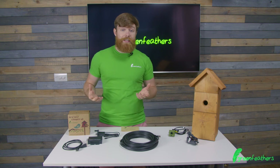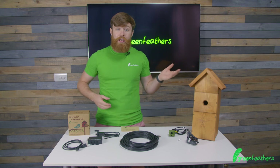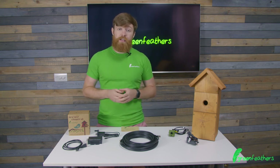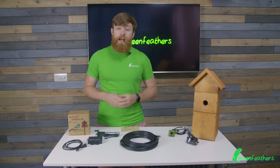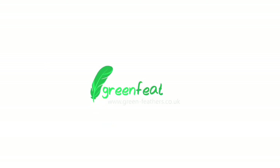That's what's included within our kit today. If you want more information about how to set this camera up there's a link to the video here, and if you want anything more about what's going on go to green-feathers.co.uk. Thank you so much for watching today and don't forget to like and subscribe.